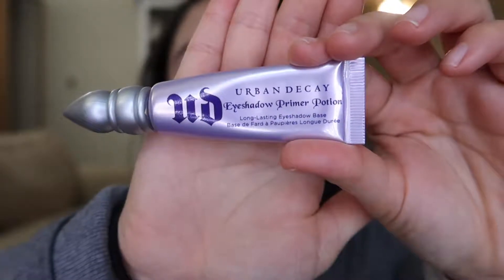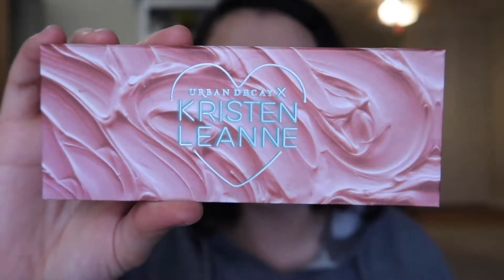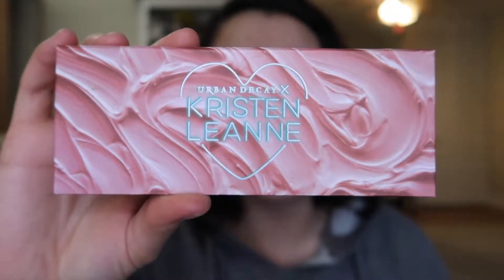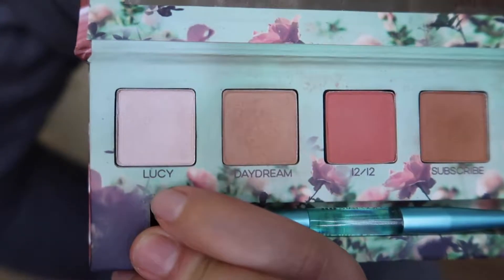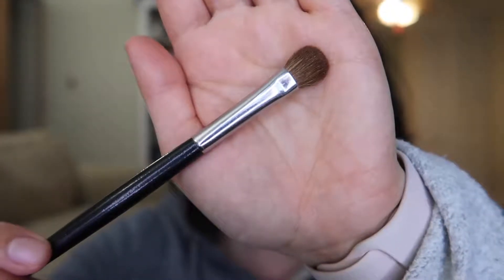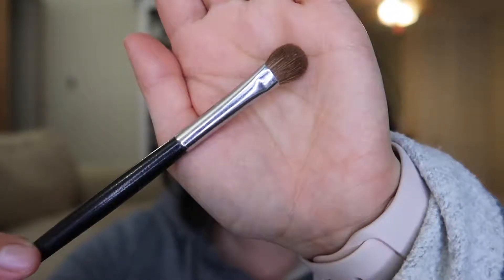I'm going to start off by using the Urban Decay Eyeshadow Primer Potion, just placing that all over the lid. Then I'm going to dip into this Urban Decay Kristen Leanne palette — it's no longer available, but the Urban Decay Naked Petite Heat is basically the exact same thing. I'm starting with the color Lucy, placing that all over the lid using a soft fluffy eyeshadow brush. This one is Kirkland brand from Costco, but any soft eyeshadow brush works really well.